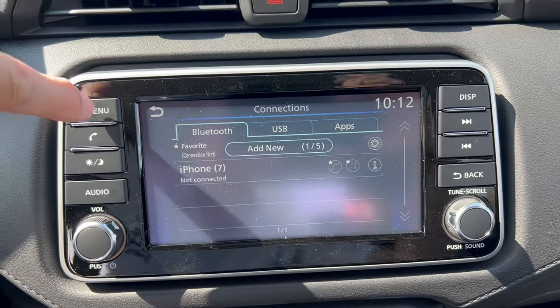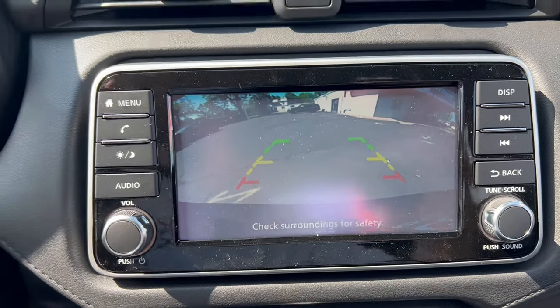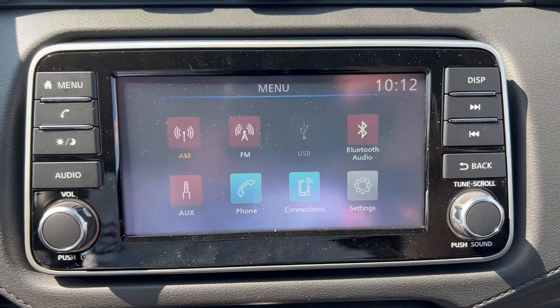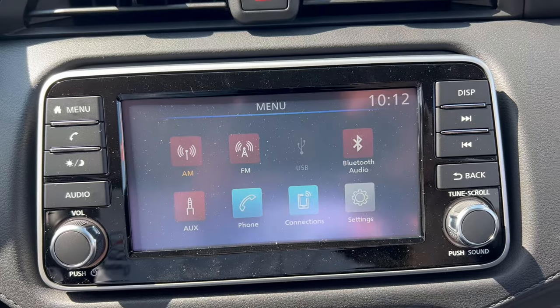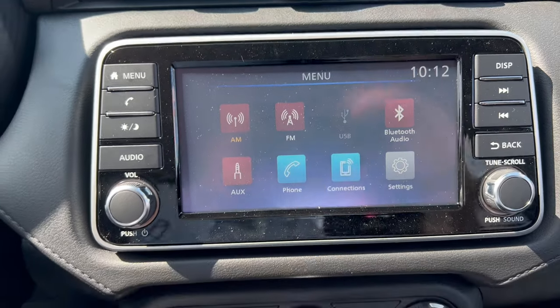Going into reverse, there is a backup camera — no trajectory lines and the image isn't as sharp as it could be, but it is Nissan's older base system. The plus here is that you can connect your phone via Apple CarPlay and Android Auto, even though it is wired.